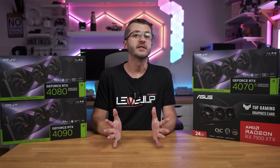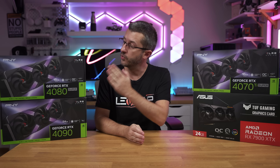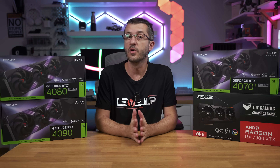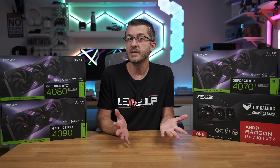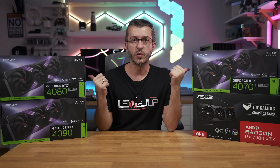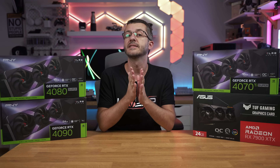Which RTX 40 card should you get, or should you go with Team Red instead? Today we are checking out RTX 40 cards from PNY: the 4070 Ti Super, 4080 Super, 4090, and the 7900 XTX from Team Red. Results are of course mixed. I think you already know the winner, but what I was curious about was the battle between these two mid-range cards and where the 7900 XTX fits in all of that.